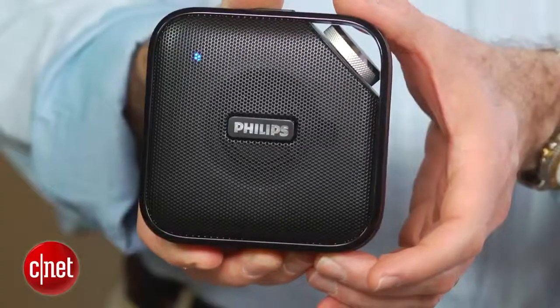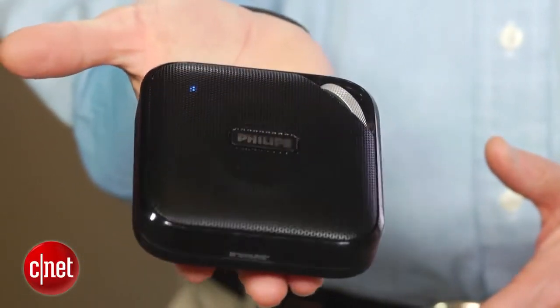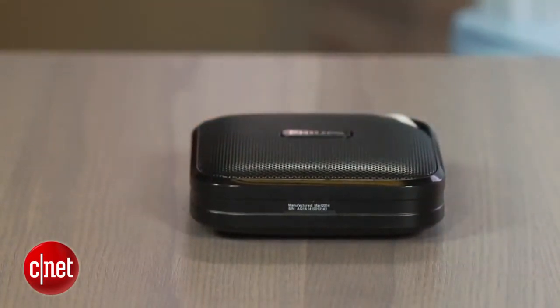A lot of these types of speakers have more of a canister design to them, but what helps set this one apart is a relatively flat design, which makes it easy to slip into a bag without taking up too much space. Though you can stand the speaker up vertically, it's really meant to be laid down flat and have the speaker fire upward.